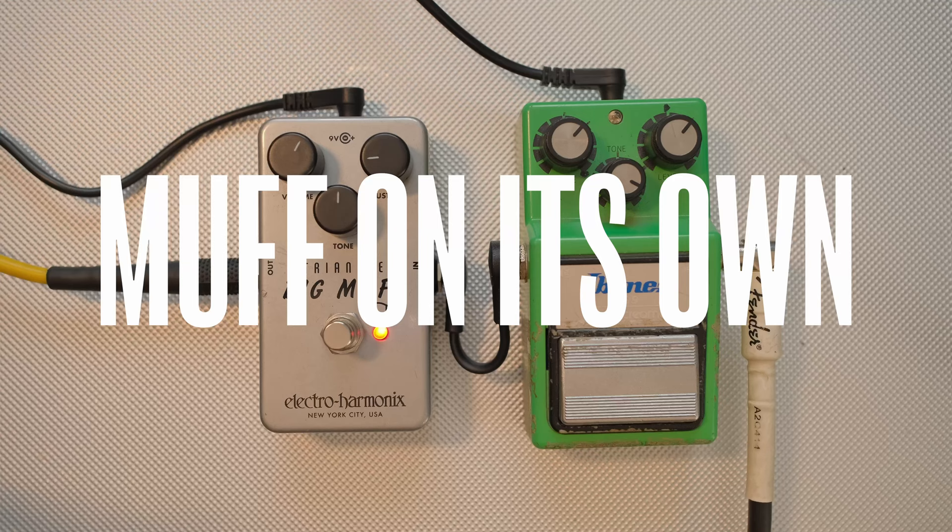So now that that's out of the way, you might have noticed I had a tube screamer going into it. And despite my normal disdain for tube screamers, running them into a Big Muff is a hell of a good sound. But there's a misconception out there that you should run the muff into the tube screamer — the other way around to what I just did. Let's see how that sounds.